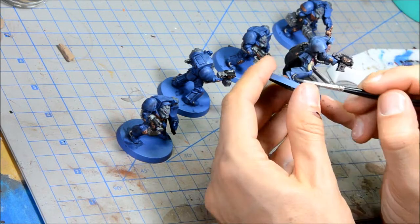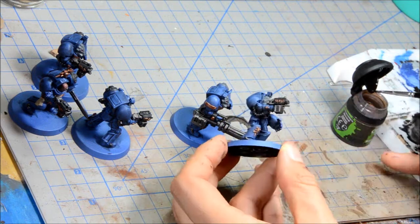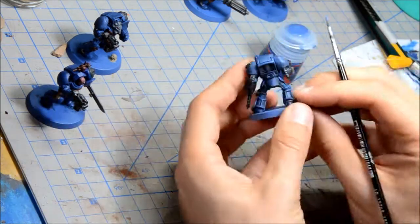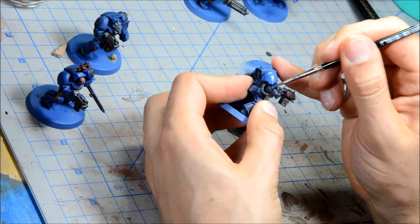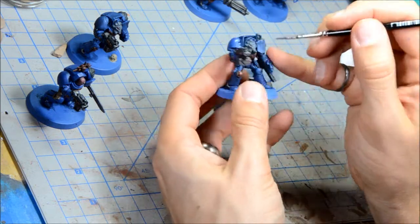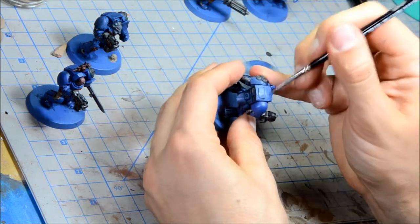Doing five of these guys isn't too much difficulty. Doing squads of ten or more guys can get a little bit tedious at times, but less than ten I find a lot more manageable. Doing the Agrax Earthshade wash now, and then doing some of the blue highlights — painting the main blue all over everything again and just avoiding any of the shadows. That gives a nice even base color to work up from. People like to paint the wash right into the cracks to avoid this step, but I think doing it this way is a bit faster.